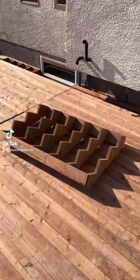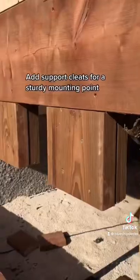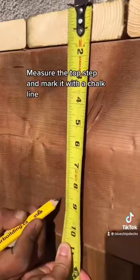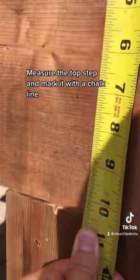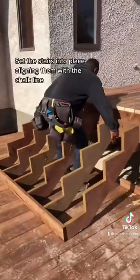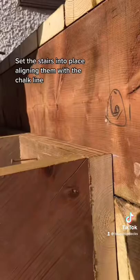How to mount deck stairs. Add support cleats for a sturdy mounting point. Measure the top step and mark it with a chalk line. Set the stairs into place, aligning them with the chalk line.